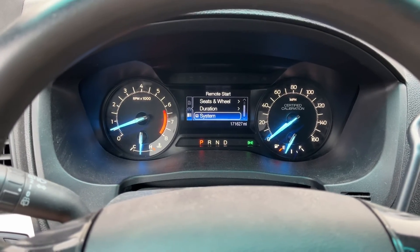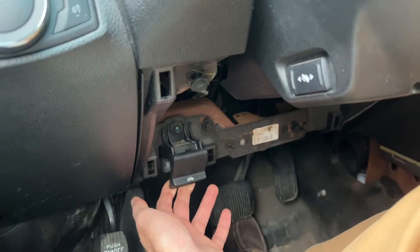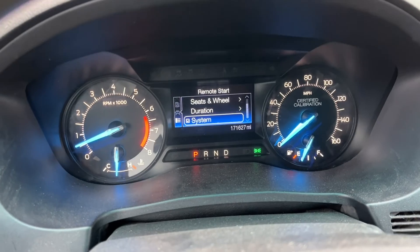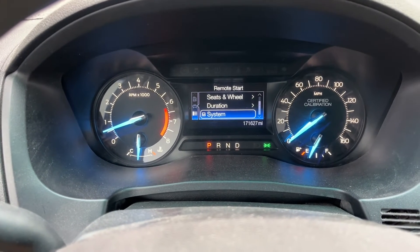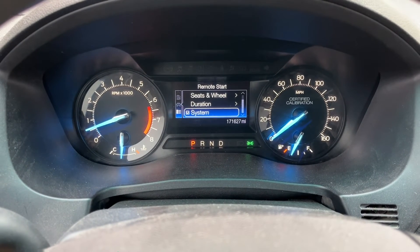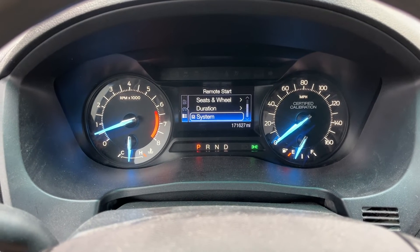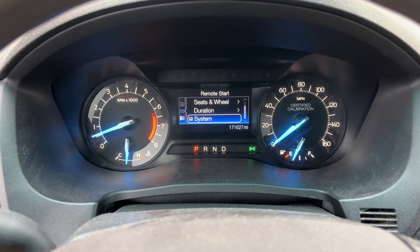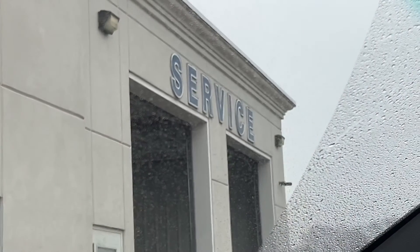As far as I can tell, the only thing not yet functioning with the remote start system is the hood switch. If I pop the hood, nothing comes up on the dash — it should say 'hood ajar' or something similar. Even raising the hood all the way, it still does not say anything. I believe the hood switch is not yet being recognized by the car. I turned on the hood switch in FORScan on the IPC, but I could not enable it on the body control module — I think Ford has to do that using their IDS software. So I'm here at my local Ford dealer to see if they can do that.